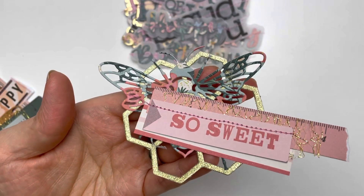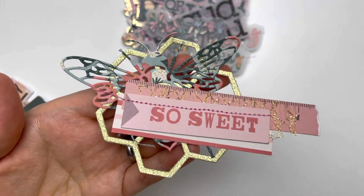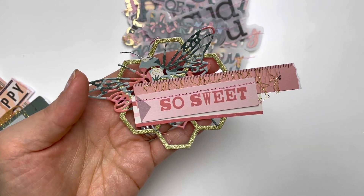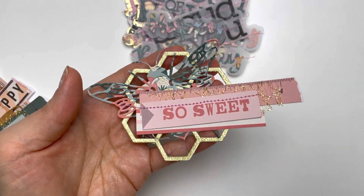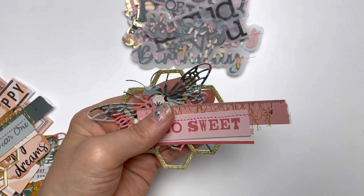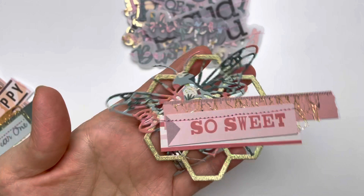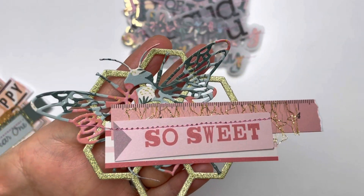I have used this bumblebee in an embellishment before and I wanted to give it another try. This time I have used the Maggie Holmes Market Square papers, and I've also used some Parasol papers mixed in, but mainly Market Square for the bumblebee embellishments.